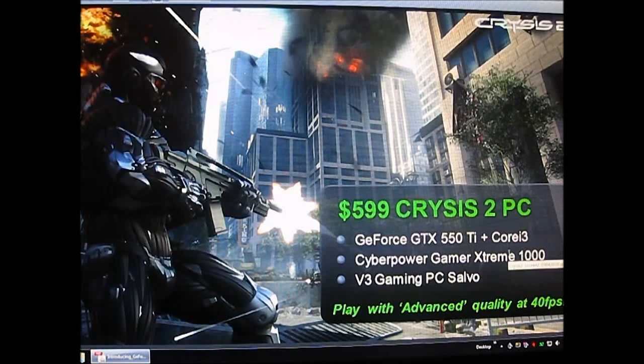In this review, I used the Core i3 and the 550 Ti and tried to build my own sub-$600 PC, and tried to see if it can indeed play Crysis 2 at 40 frames per second in advanced mode. If you read the benchmarks on the site, you can see how well this type of PC did in our hardware lab test suite.